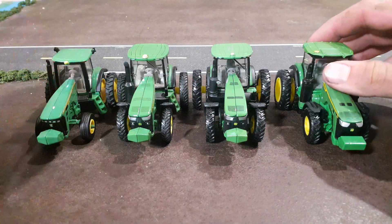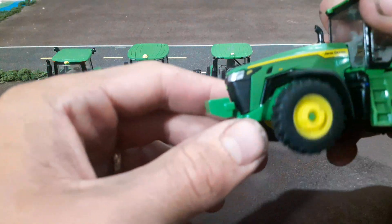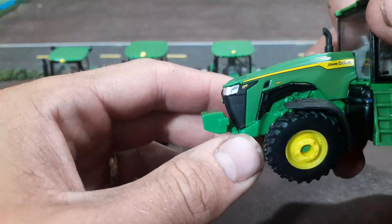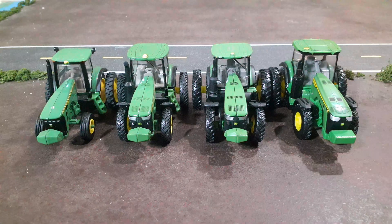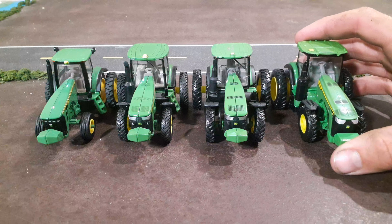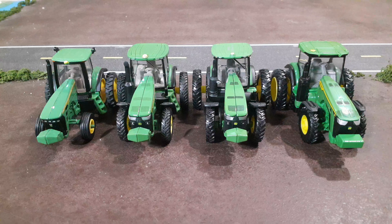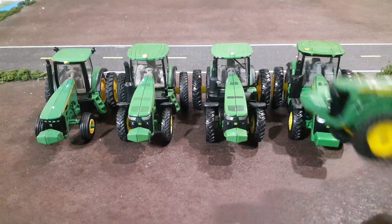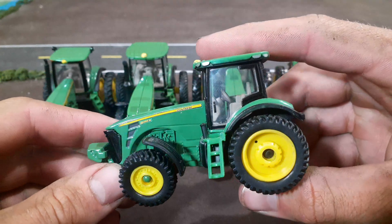It kind of all started off with — you saw our last review video — we had this John Deere 8R 370 that came from Ertl, and it was on singles in the front and back. I didn't like that; I think it looks stupid to be honest. Ertl's been lazy about it — they've done it a lot, and actually all four of these tractors had singles in the back.